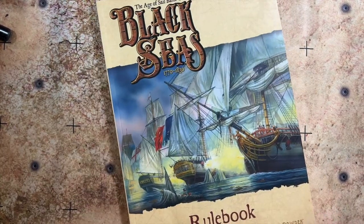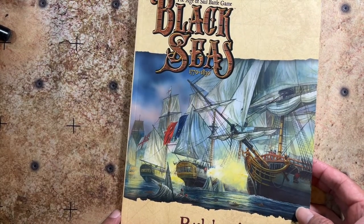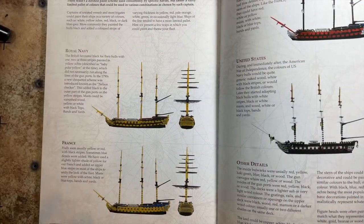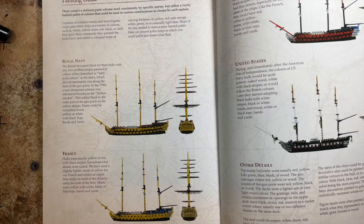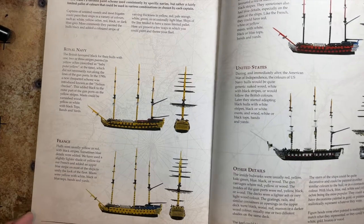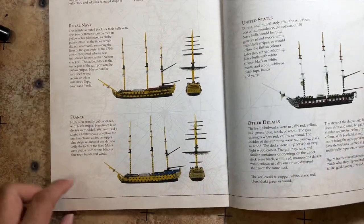In the meantime, I brought the Black Seas rulebook out because I'm actually using it for some of the painting work. It's a great book with a lot of wonderful information, especially if you're not familiar with Age of Sail during the Napoleonic period. There is a wonderful painting guide that gives a quick overview of what certain nations' ships would normally be painted as.